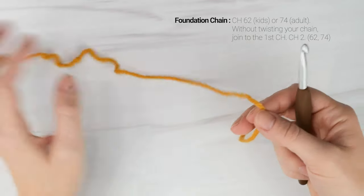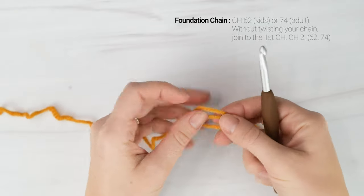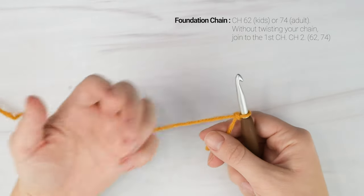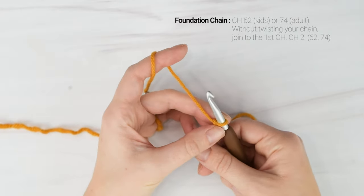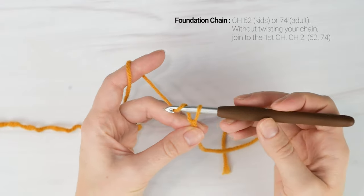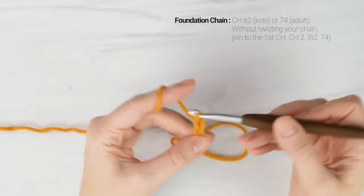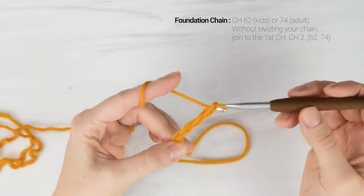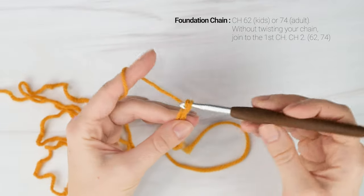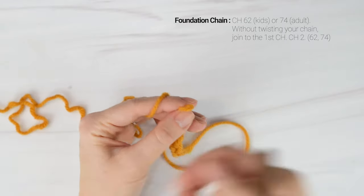We're going to begin by making our foundation chain, starting with a slipknot on your hook. If you're working the kid's size, you'll want to work a foundation chain of 62. If you're making the adult size, you'll want to make a foundation chain of 74. For a custom size, just make sure you're working an even number of chains. I'm going to be making the adult size today, so I'm going to chain 74. I'll also show you a cool trick so that you don't twist your chain, because after we're done working our foundation chain, we are going to attach the ends together to make a loop, and you really want to make sure you don't twist your chain.